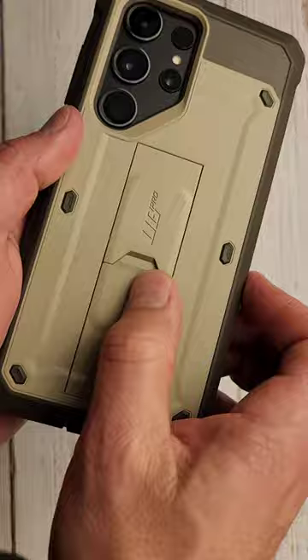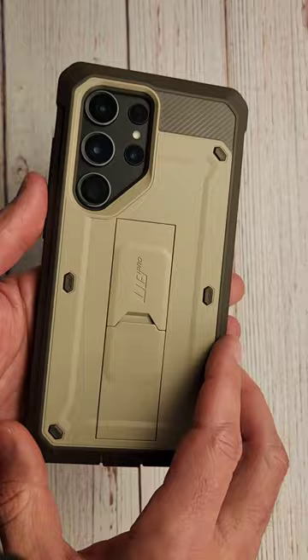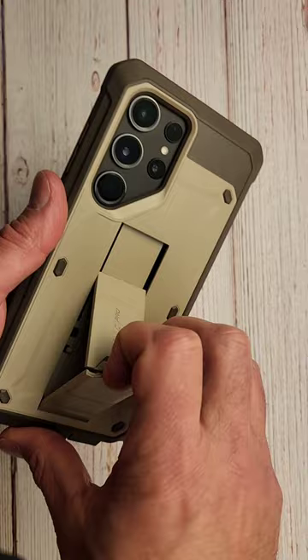This is a great looking case. And don't forget, this is one of the most protective cases you can get for your S23 Ultra. Super drop tested, great corners, and you can get a little kickstand if you need it.